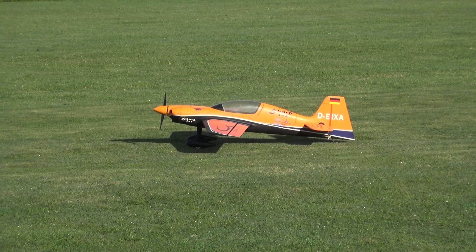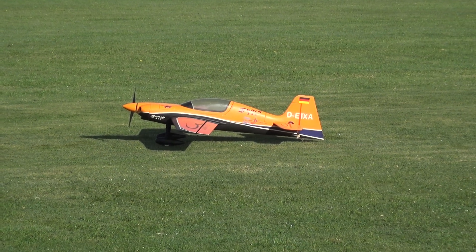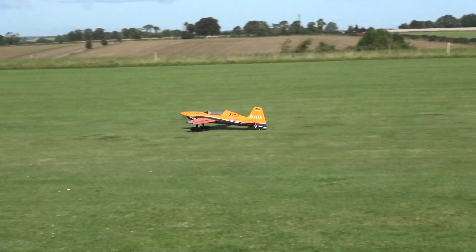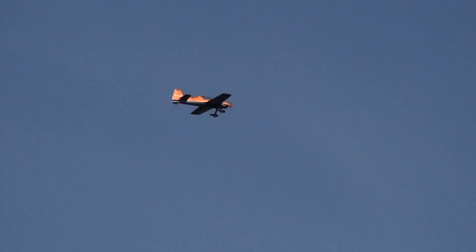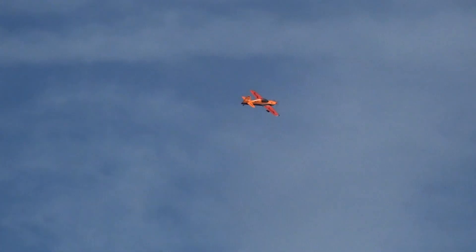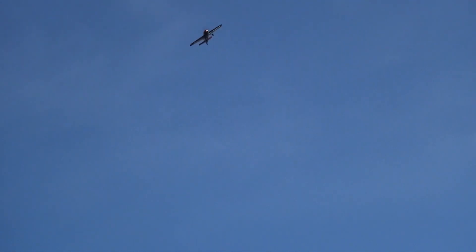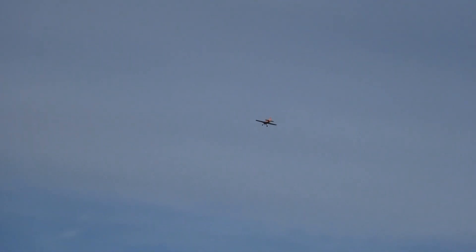Here are our stand-in cameraman here. This is Bob's new Hobby King SBAC, just about to try off. Well, that looks ok. Yeah, looks alright. A bit sensitive for me on the ailerons.